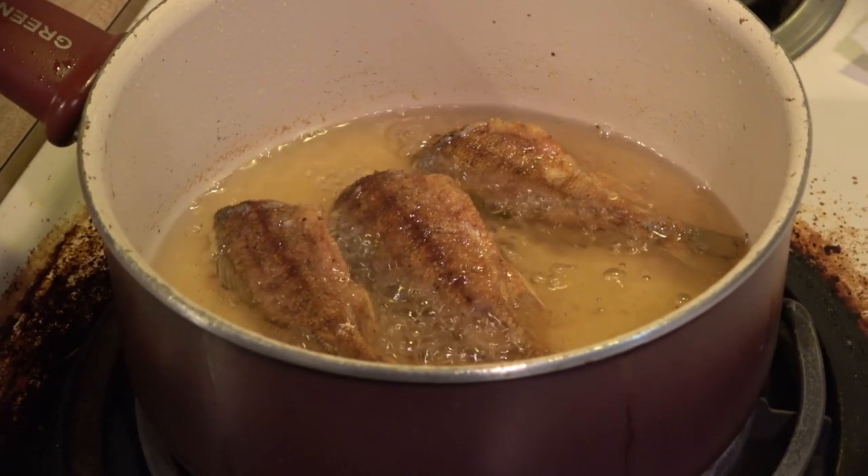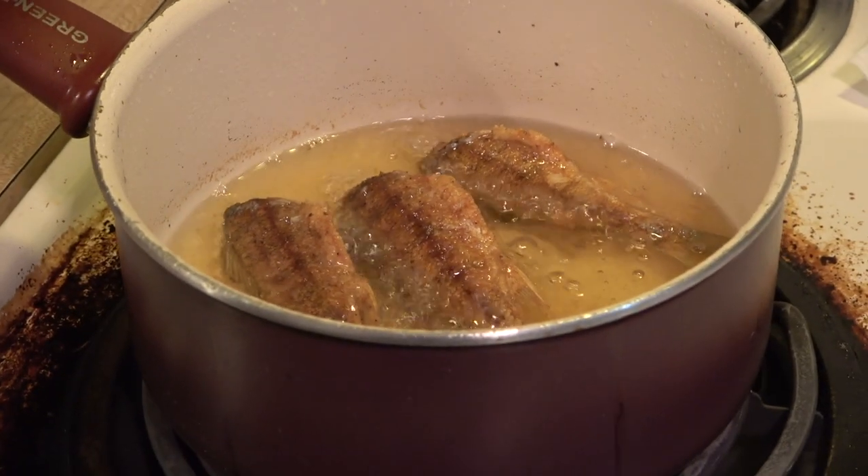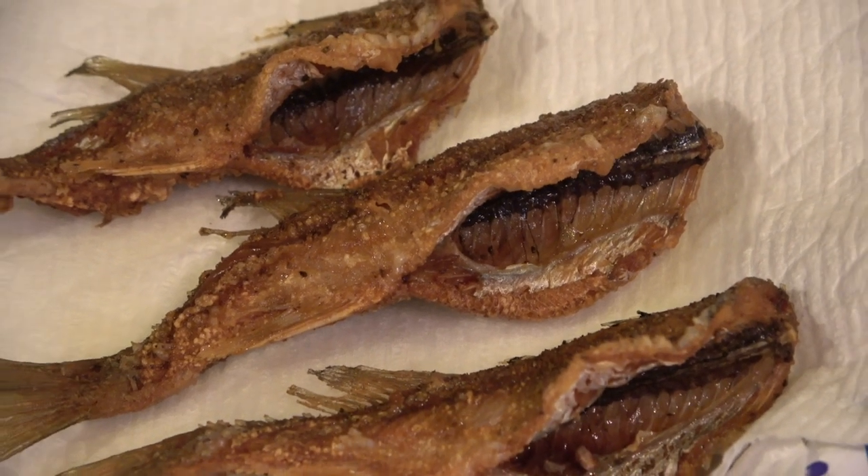Alright, I think the fish is ready — nice and brown, I'm sure it's super crispy. Alright you guys, we are finally done cooking and man, do they look crispy — check that out. The bones and everything — that's how crunchy it is.